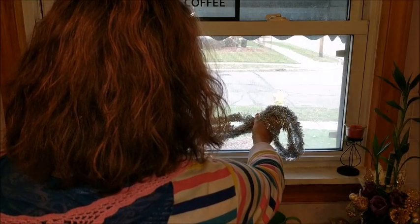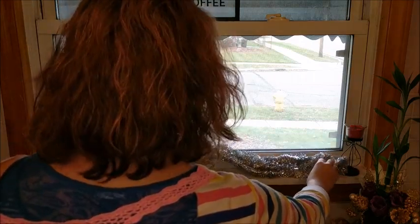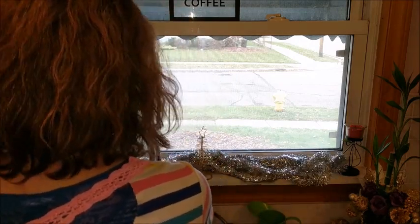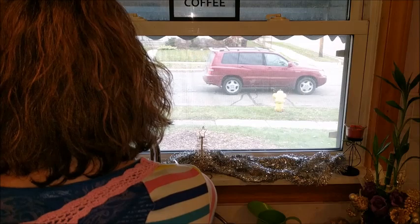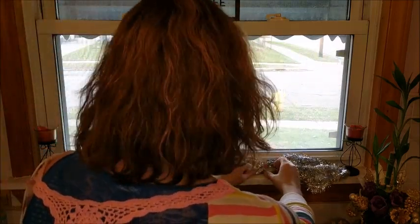The last thing I wanted to show you guys is the kitchen windowsill, which is right above my kitchen sink. I thought it was just fun to add a little tinsel and I left my little candle holders on there and added a Christmas tree and some other ornaments just to warm up the space and add some sparkle to it.